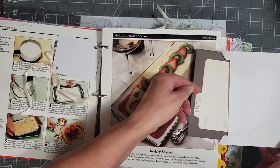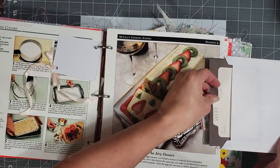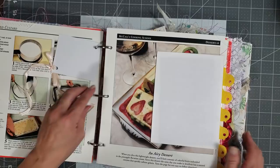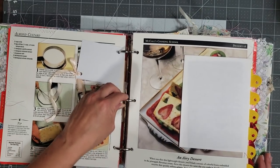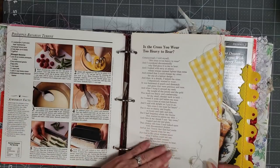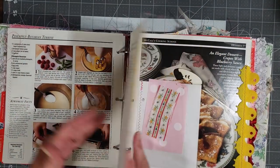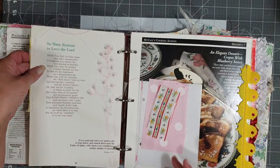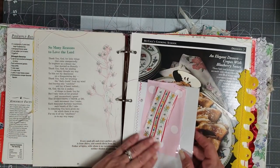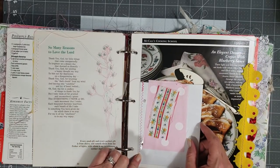This is another one of the recipe cards and I sewed an envelope to the edge with a little bit of fabric, and then inside I have another cute little recipe card. So you know it has a lot of recipe stuff but it doesn't have to be a recipe book — it can be whatever you want it to be. This is some of my Hellensteiner Ross book pages.